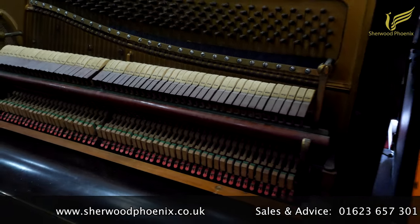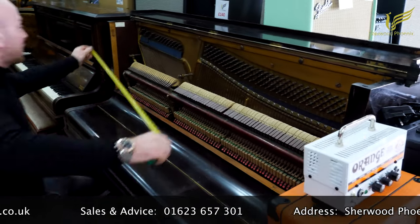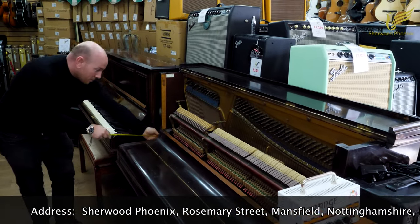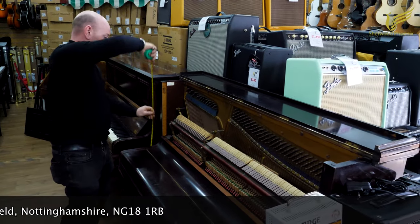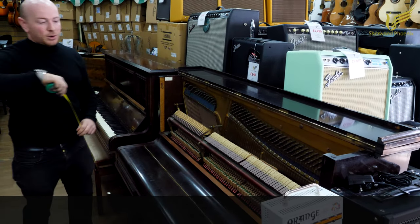This is the kind of piano we normally give about £200 for as a trade-in. It's 4 foot 10 inches wide, 2 foot 2.5 inches deep, and 4 foot 1 inch tall.